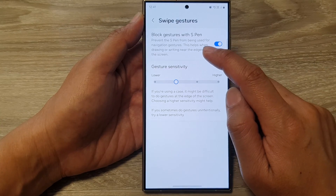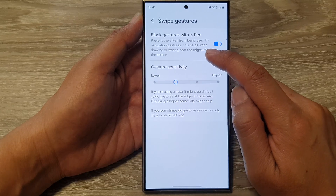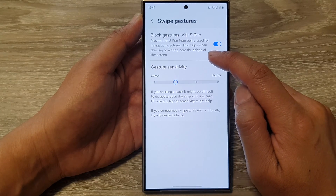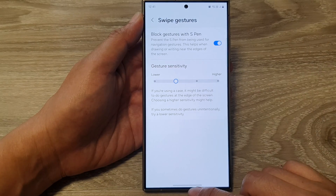As it says here, when you turn this on, it prevents the S Pen from being used for navigation gestures. This helps when drawing or writing near the edges of the screen. After that, you can tap on the home button or swipe up to go back to the home screen.